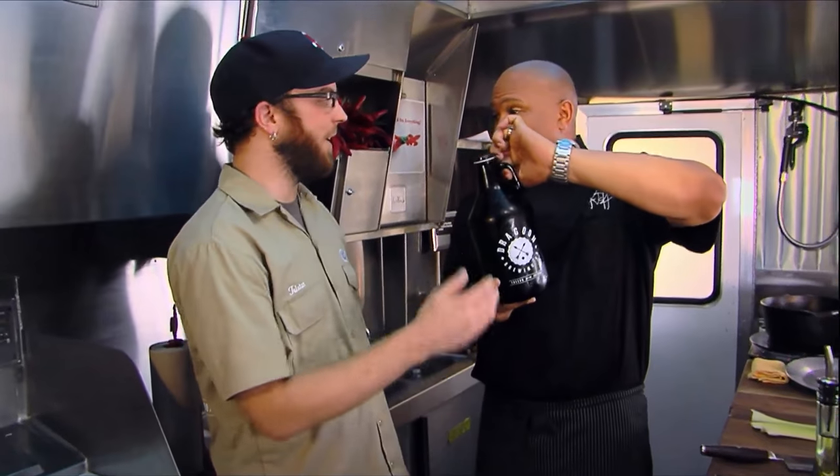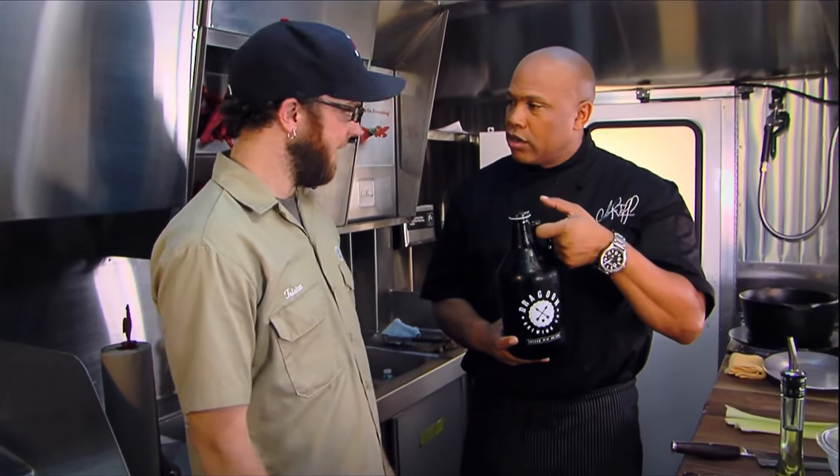We're here on the food truck. Tristan is right here. He got some Dragoon beer. You brought a whole — what is this called? It's called a growler. It's a reusable 64-ounce container.